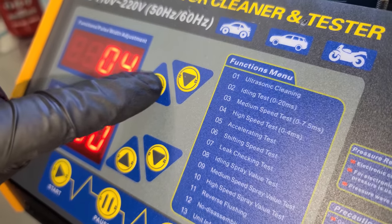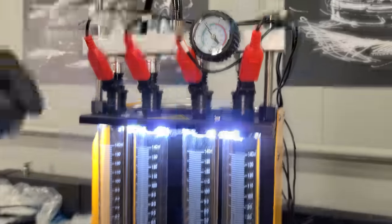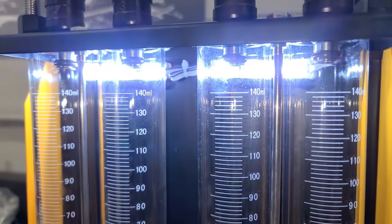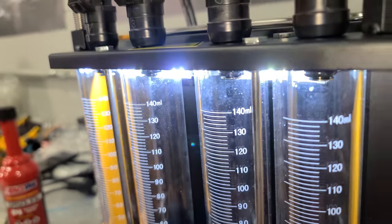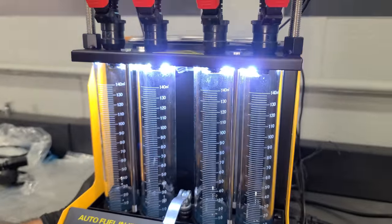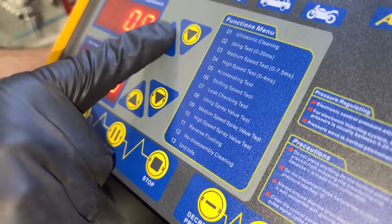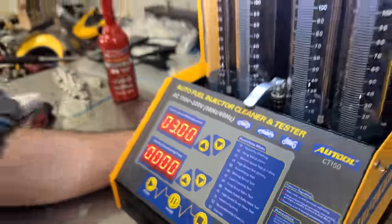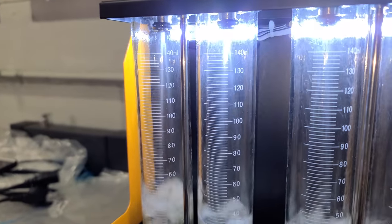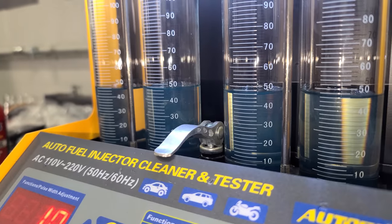Now we're going to do a leak test — number seven, leak checking. The machine increases fuel pressure to about 55 PSI and we can watch to see if any injectors are leaking. They're not leaking. Then we move to the high-speed test, number 10. This is going to help us tell if they're flowing the same much more quickly. They pretty much all flow exactly the same — that's great.